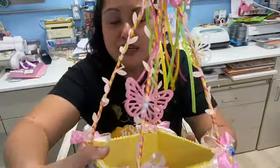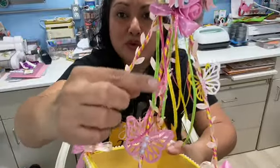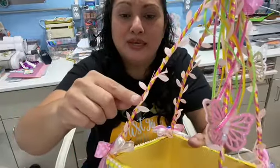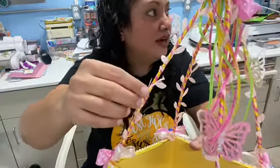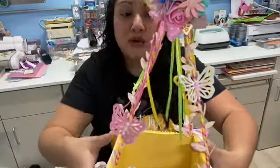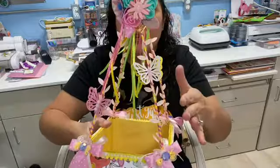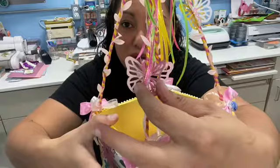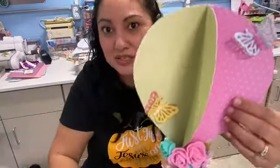I also added a ribbon all around. I used wood skewers, like for a barbecue, and I just wrapped them with pink and yellow ribbon. And I added some leaf trim from Hobby Lobby on top of the yellow and pink ribbon. And then I added some butterflies — I made these butterfly embellishments, I had these already pre-made. I added a couple of them, as you can see.